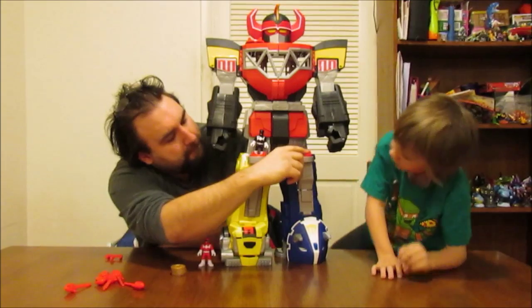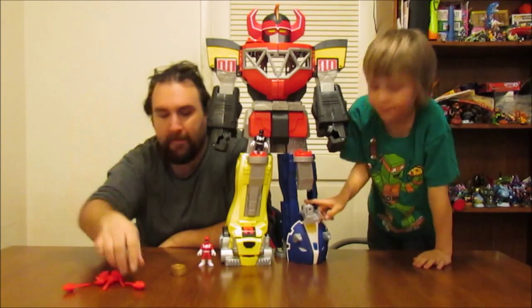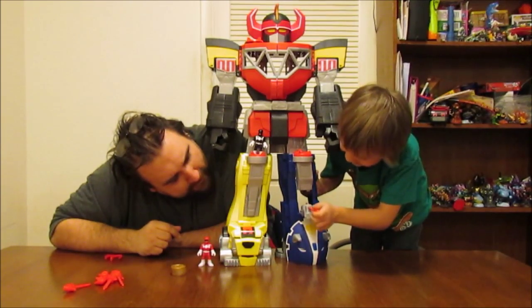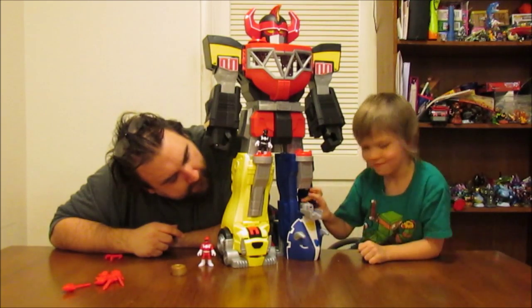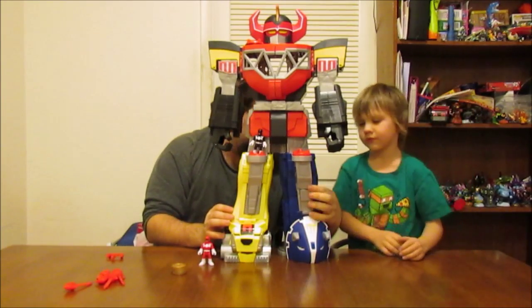No, the red part at the top — put the Power Ranger up there. He's going to open it himself. What is that? It's a shooter! You want to load it up? We're going to do a little demonstration. Ready? Move your hand. Whoa! It actually does go pretty far. That's awesome.